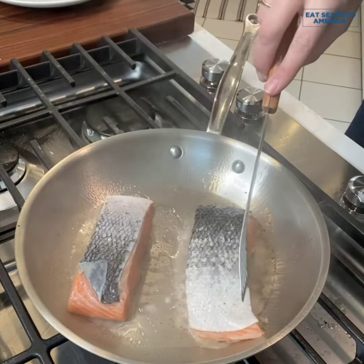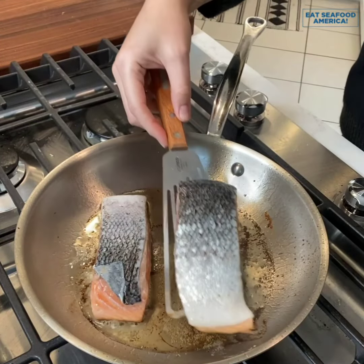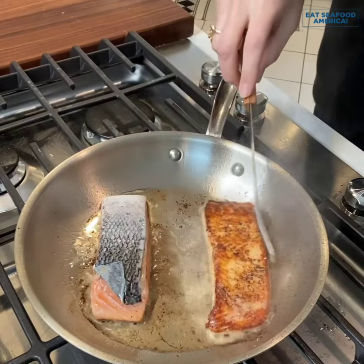Place your fillets in the pan — I like to start with the skin side up. Cook them for about five minutes, then flip them and cook for another five minutes.